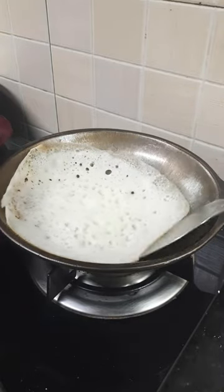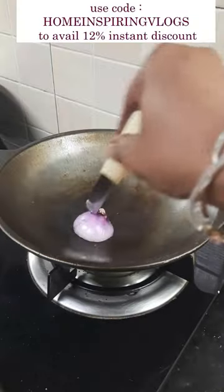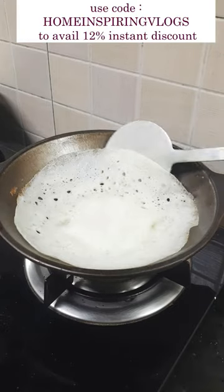If you have any industrial products, we use coupon code HOME INSPIRING VLOGS and use code for 12% instant discount.